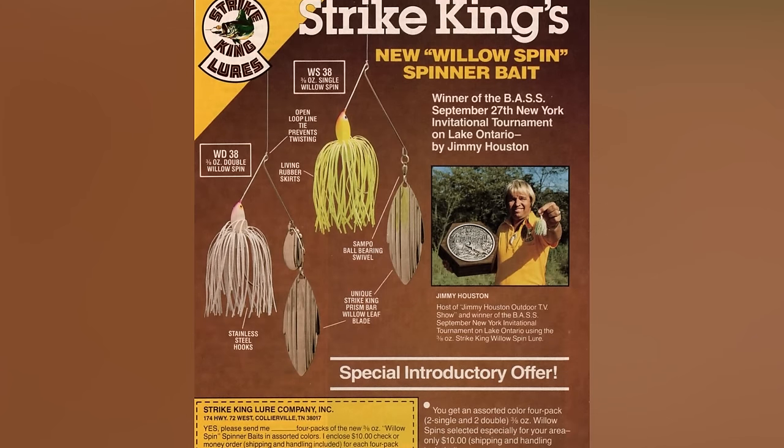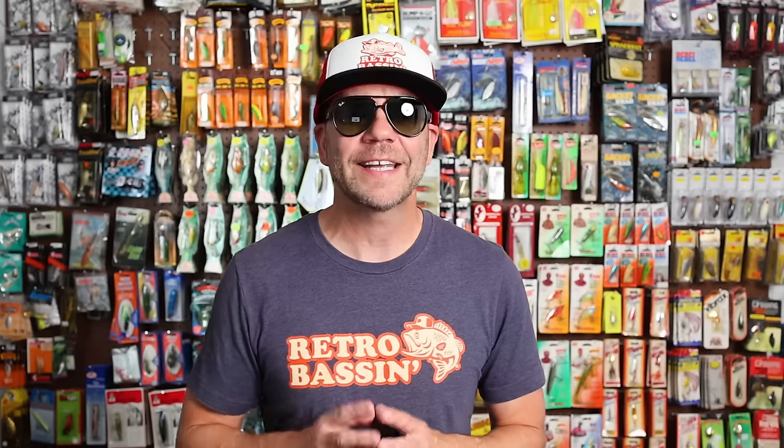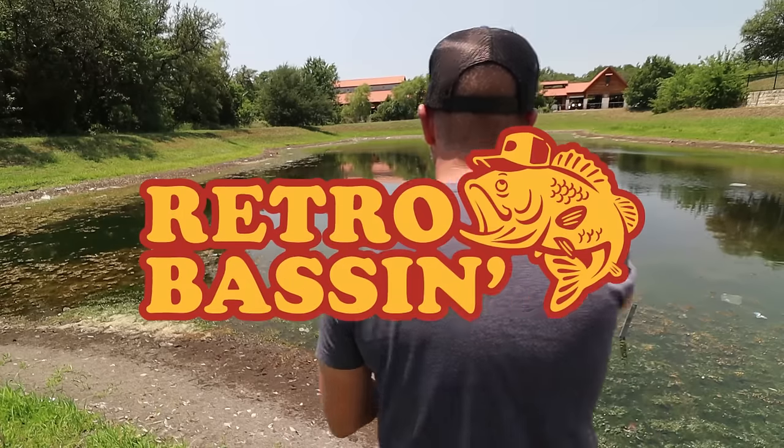Whenever I get that craving, I tie on a 3/8-ounce double willow leaf spinnerbait, cast it into the broth, and wait for somebody to take a nibble. Today on Retro Bassin, we are paying homage to one of my personal favorite bass fishing lures of all time, as we serve up the long and flavorful history of the spinnerbait.